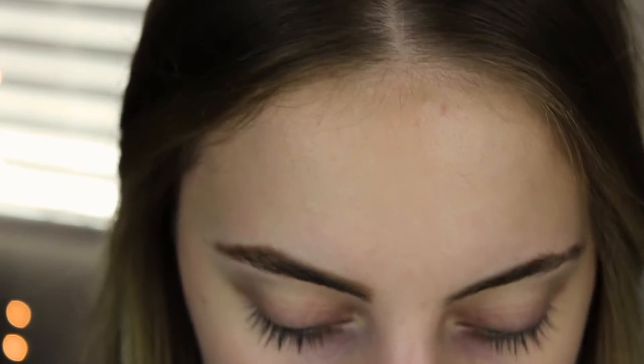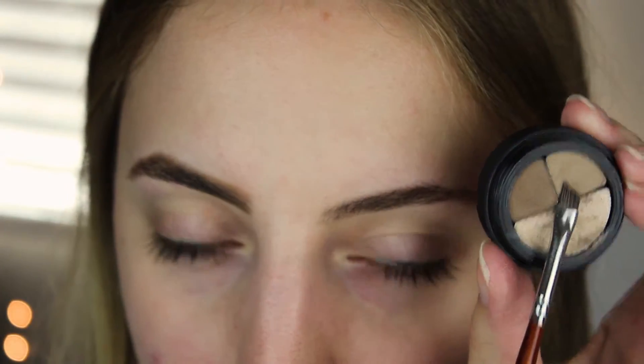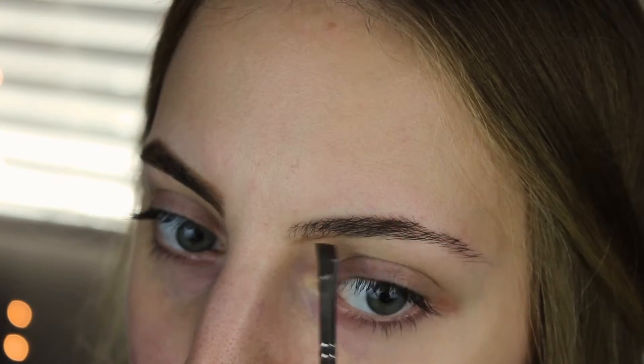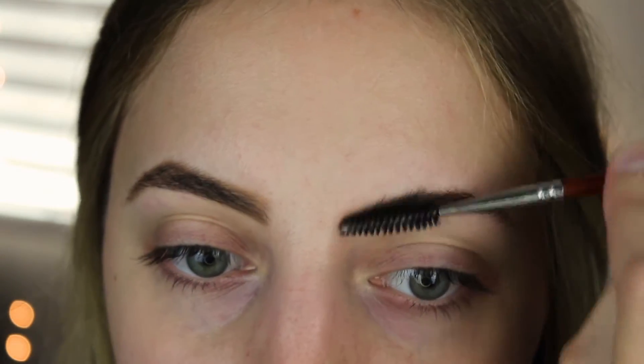As you can tell, this one looks a lot better than this one. It does look a little more drastic, but I just really tried to fill in the spots that needed it. So now I'm going to go in with the taupe again and line the bottom of my brow, then take my spoolie and blend it up.